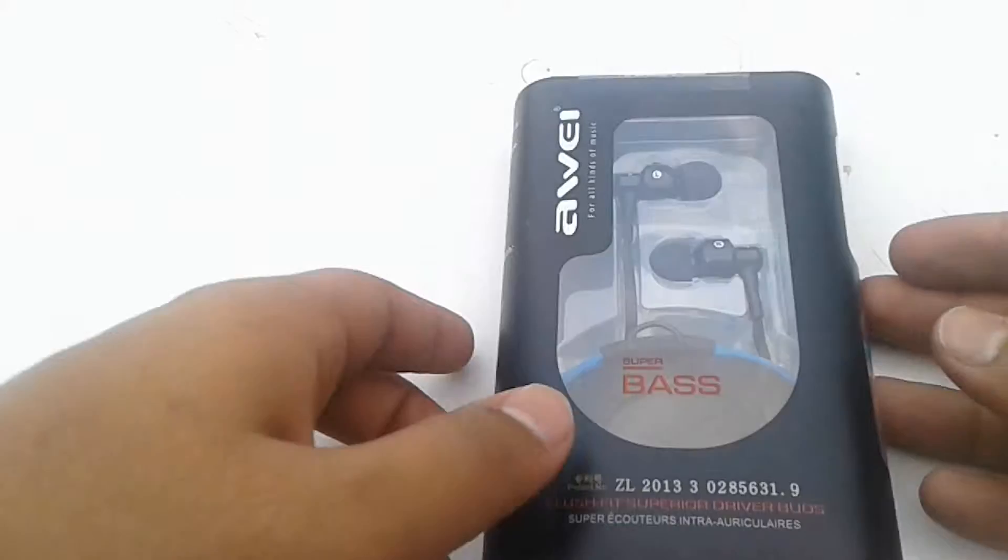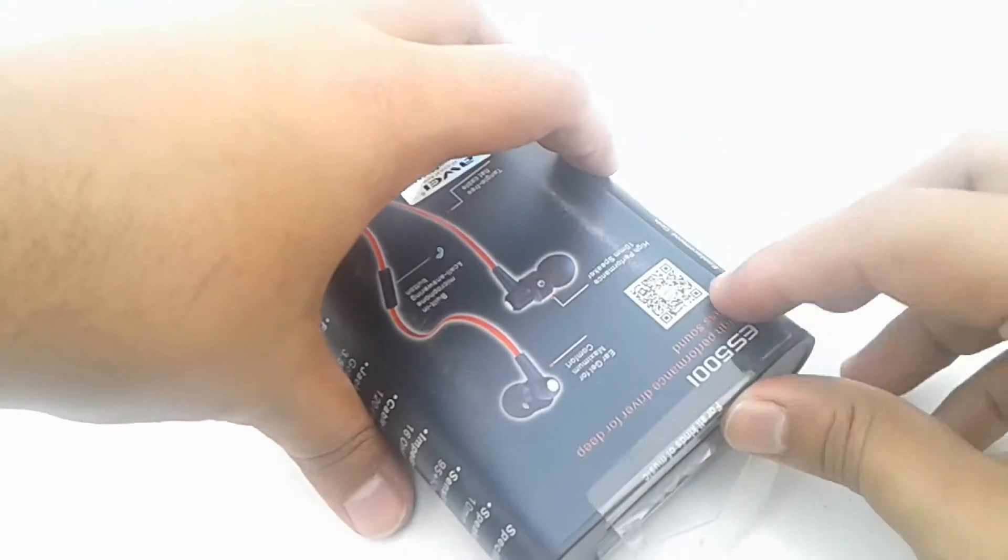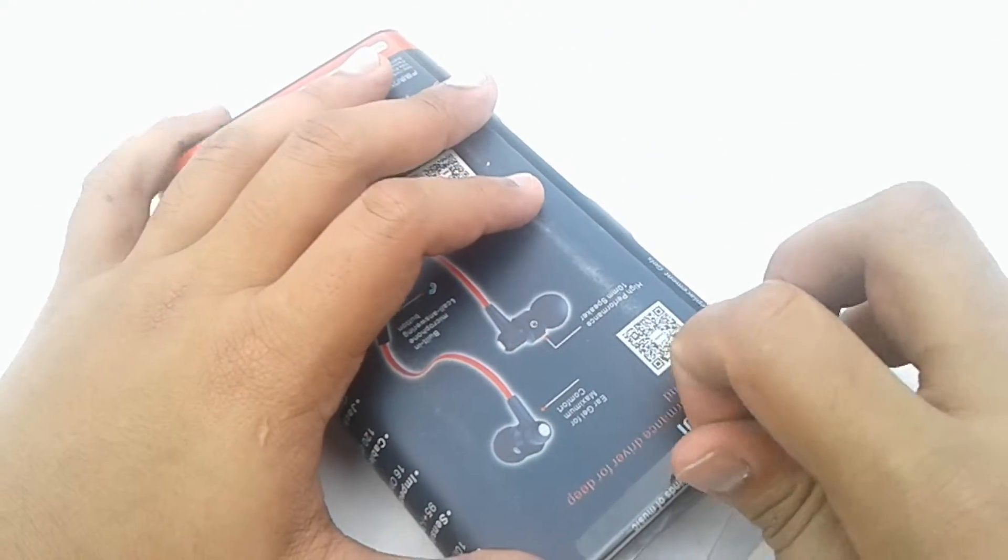Starting with the packaging, the packaging is okay according to the price range, but I hoped for something special from Awei.